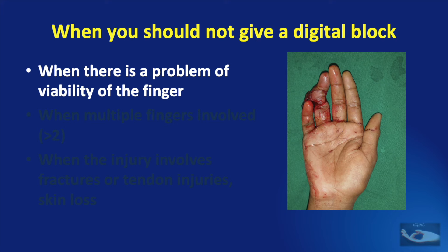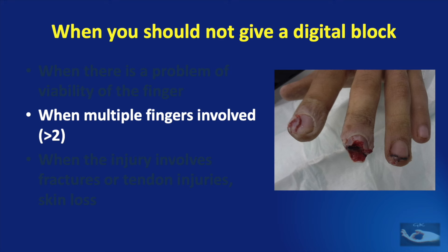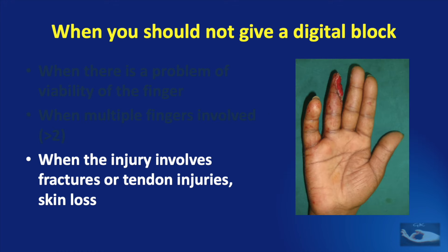We also need to learn when we should not give a digital block. The first contraindication is when there is a problem of viability of the finger — if the tip of the injured finger appears congested, a digital block should not be given and an axillary block is preferable. When multiple fingers, i.e. more than two, are involved, it is better to prefer a wrist block or axillary block. Finally, even when the injury involves a single finger, if there are fractures, tendon injuries, or skin loss, a digital block is not the anesthesia of choice.